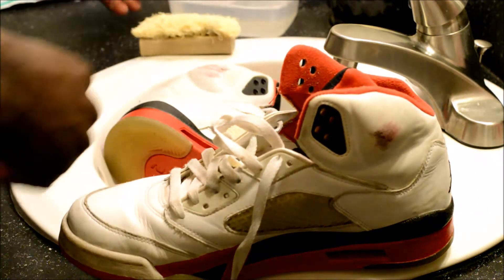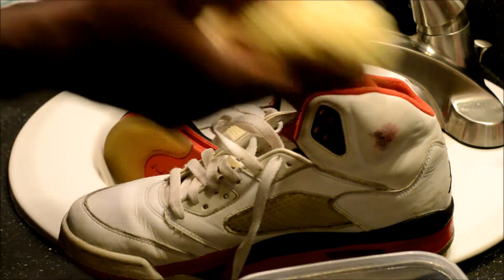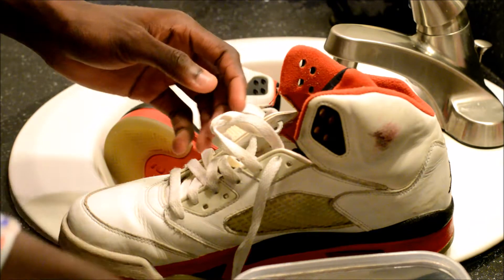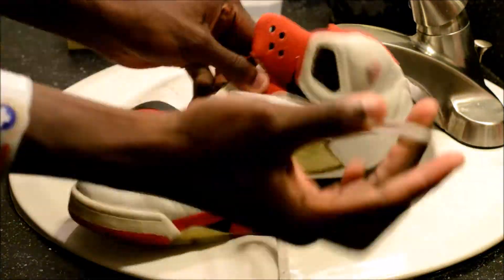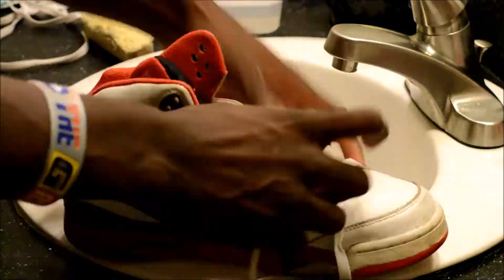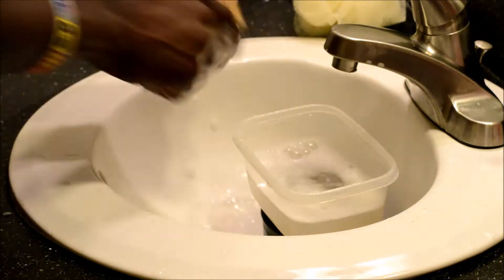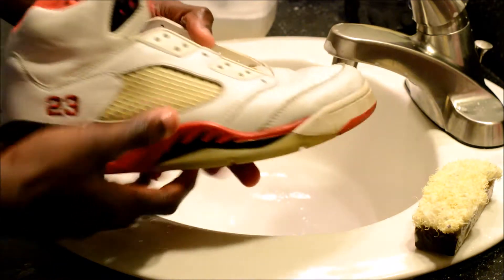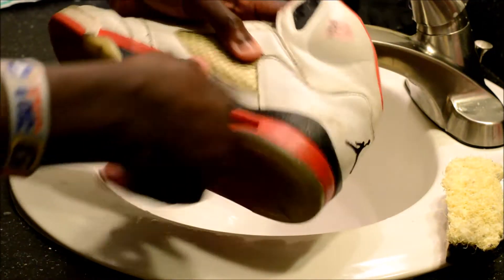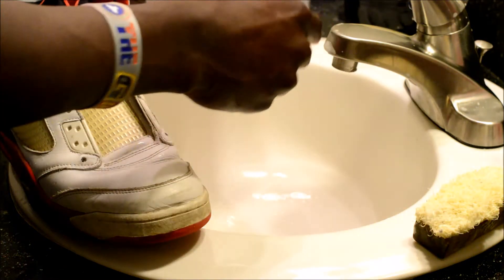So first we're just going to clean up the laces — they're pretty dirty. For that I'm going to be using hot water with some soap mixed in. And now we're just going to go ahead and start cleaning the whole shoe. As you can see they're pretty dirty, so I'm just going to use the same hot water and soap.